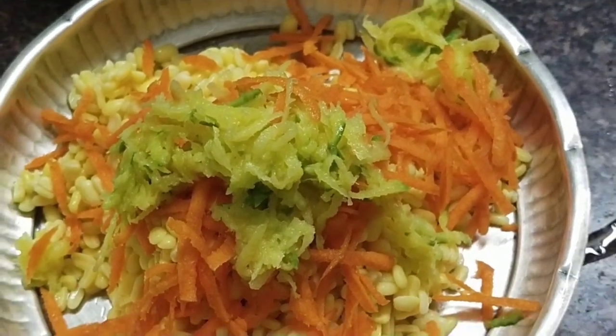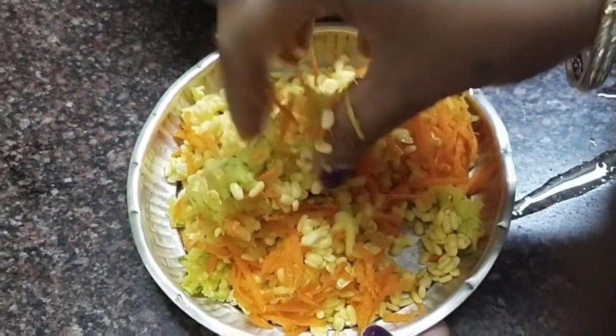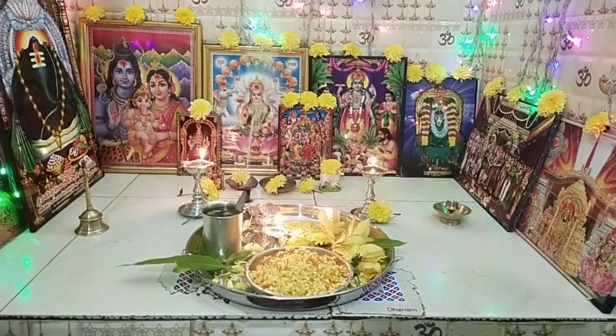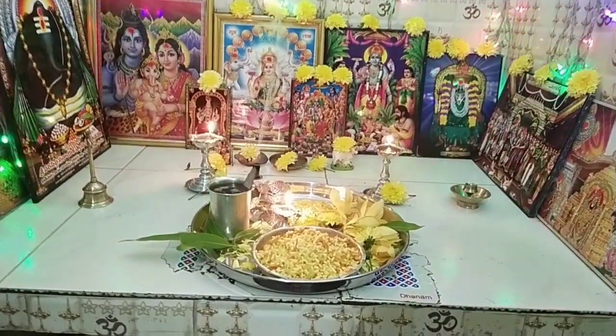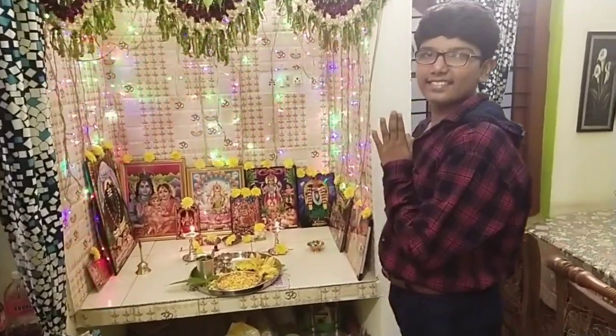We will mix the carrots and add a taste of carrot and mix the salt in the pot. We will mix the pot and decorate this with fruit. Here we will decorate the tree with a bag of God.